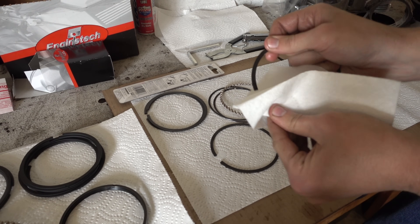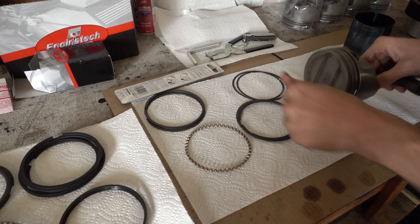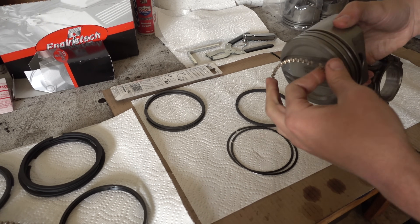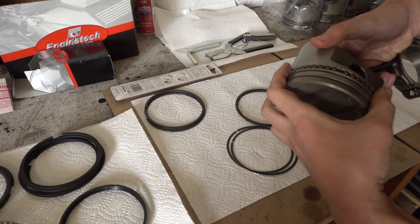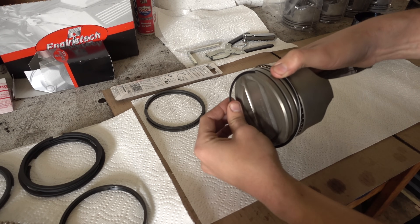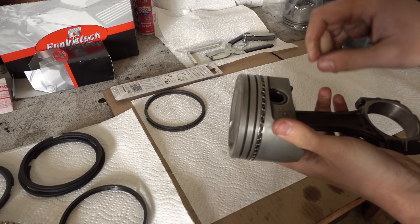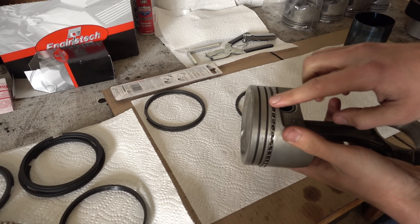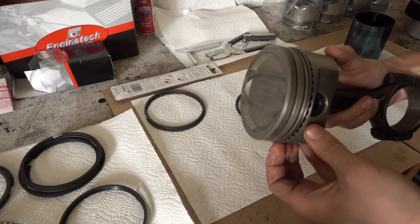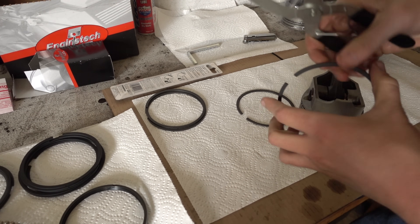We'll clean the rings up a little bit just in case there's something left from the manufacturing process on them. Now we're going to install the rings in the same order they came off. With this kind of oil control ring, it's got little notches on the back, so this goes onto the piston first — we'll spiral it on just how it came off. Then we spiral on the two straight rings, putting the first one above the grooved ring. For the end gaps, we want them around 120 degrees apart: top ring end gap here, bottom ring end gap there, and the oil control ring end gap there, so they're all equidistant. Everything will rotate on the piston, but it's a good way to start.